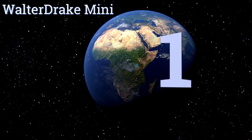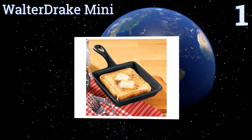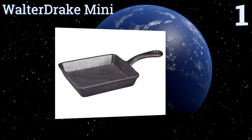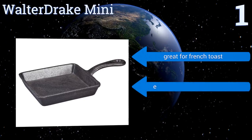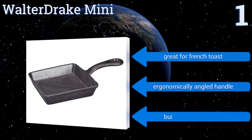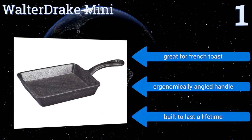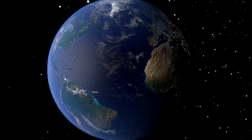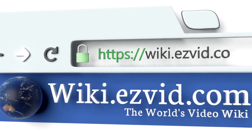Taking the top spot on our list, if you like to switch things up and use a square pan for perfectly symmetrical loaves of cornbread and angular stacks of pancakes, get the Walter Drake Mini. This five inch skillet is the perfect size to keep in your trailer or on your campsite. It's equipped with an ergonomically angled handle, is perfect for french toast, and is built to last a lifetime.